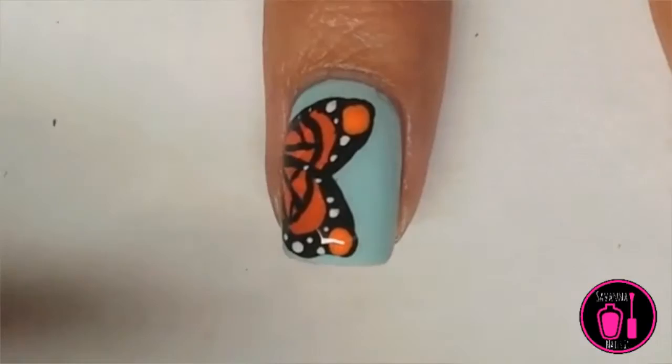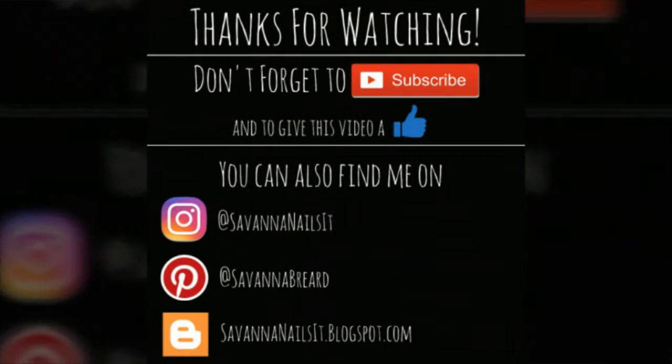And here it is! Thanks for watching! Don't forget to subscribe and give this video a thumbs up if you enjoyed it and found it helpful. You can also find me on Instagram, Pinterest, and you can look at my blog. See you next time!